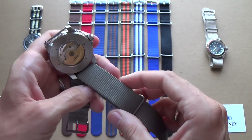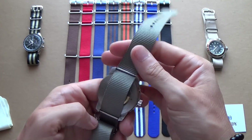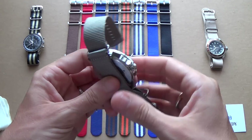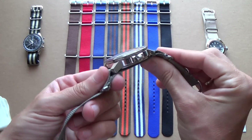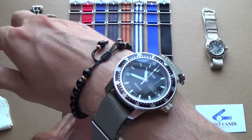So obviously in a military situation where you really are dependent on your timepiece, that's not going to happen. And then of course there's this under-strap which secures it even more, giving it an even better, more secure fit to your wrist.